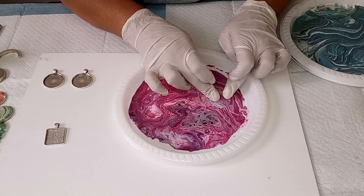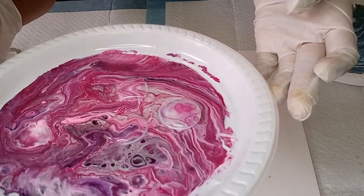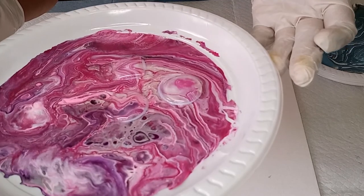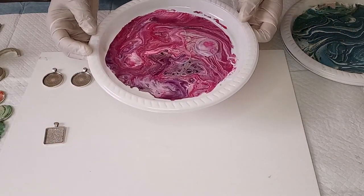I'm happy with that. My cabochons are stuck onto my skin and this will stay like this overnight to dry. Let me put this aside.